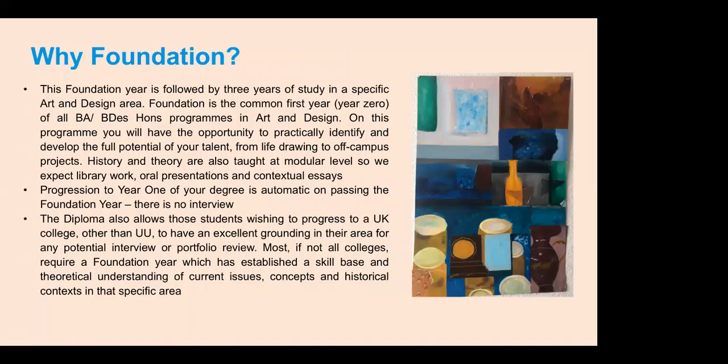We also have life drawing classes, and ultimately the Foundation course helps you develop an individual and confident direction in your specialist area, with hopes of a future career possibly leading to master's level, higher research, or a high professional role in art, design, and digital design. Foundation is the basis of all of that. Importantly, progression to Year One of your degree is automatic — no more interviews once you pass Foundation Year. You go straight into Year One in September.